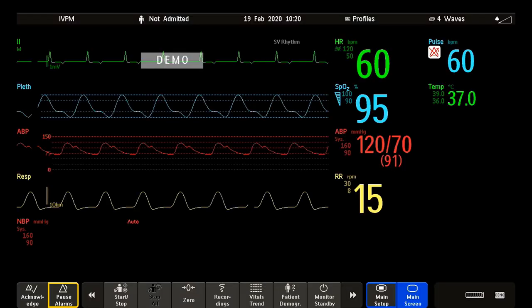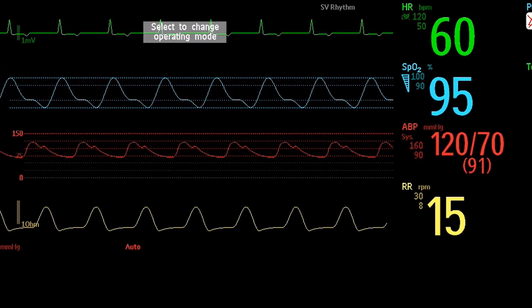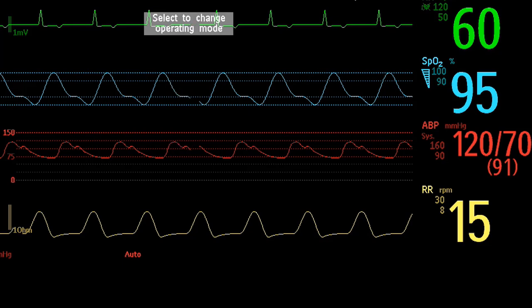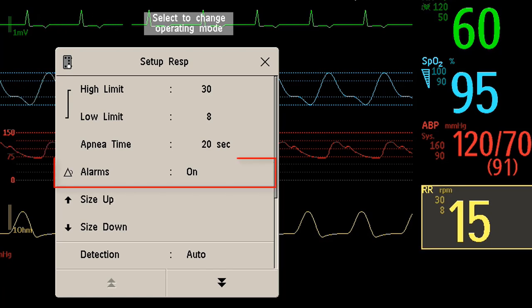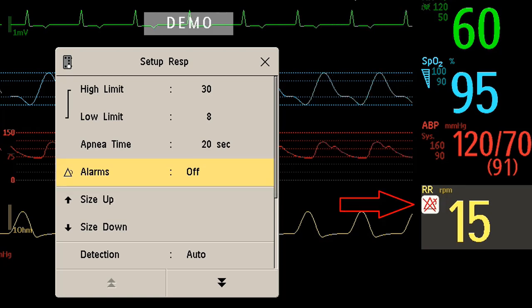Instead of pausing all alarms, you can also switch off alarming for an individual measurement. Let me show you how to switch off the alarms for the respiration measurement. First, I select the measurement numeric to enter the setup menu. Then I select Alarms to switch between ON and OFF. Now the Alarms OFF symbol is shown beside the measurement numeric.